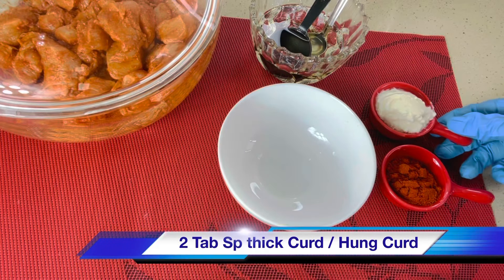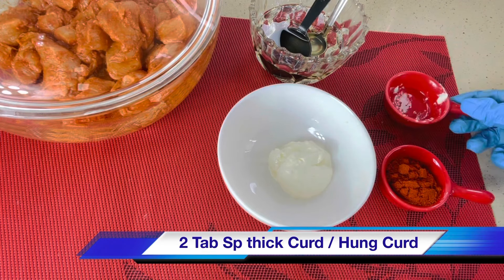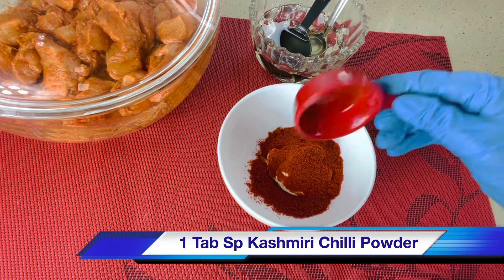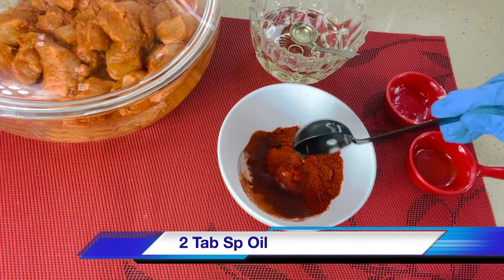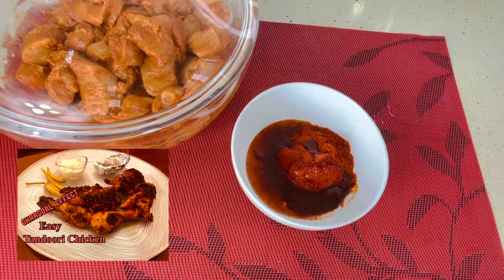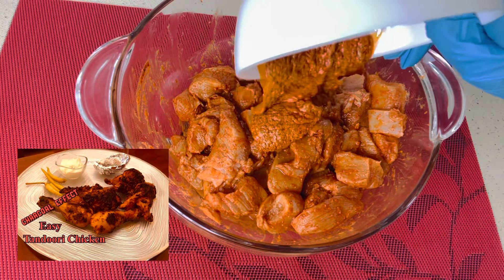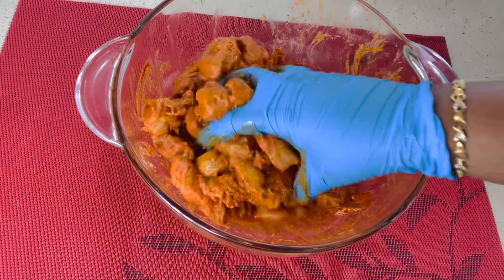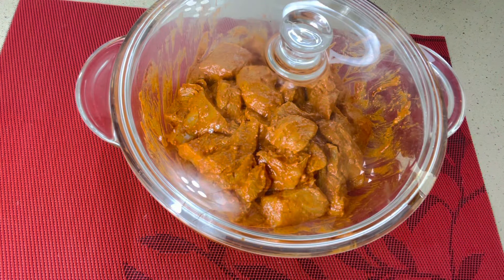For the second marination, you need 2 tablespoons of thick curd or hung curd, 1 tablespoon of Kashmiri chili powder, and 2 tablespoons of oil. Mix it well. If you're using bone-in chicken, there will be slight changes in marination and cooking time — please check my chicken tandoori video linked in the description. Keep the marinated chicken in the refrigerator for 30 minutes.